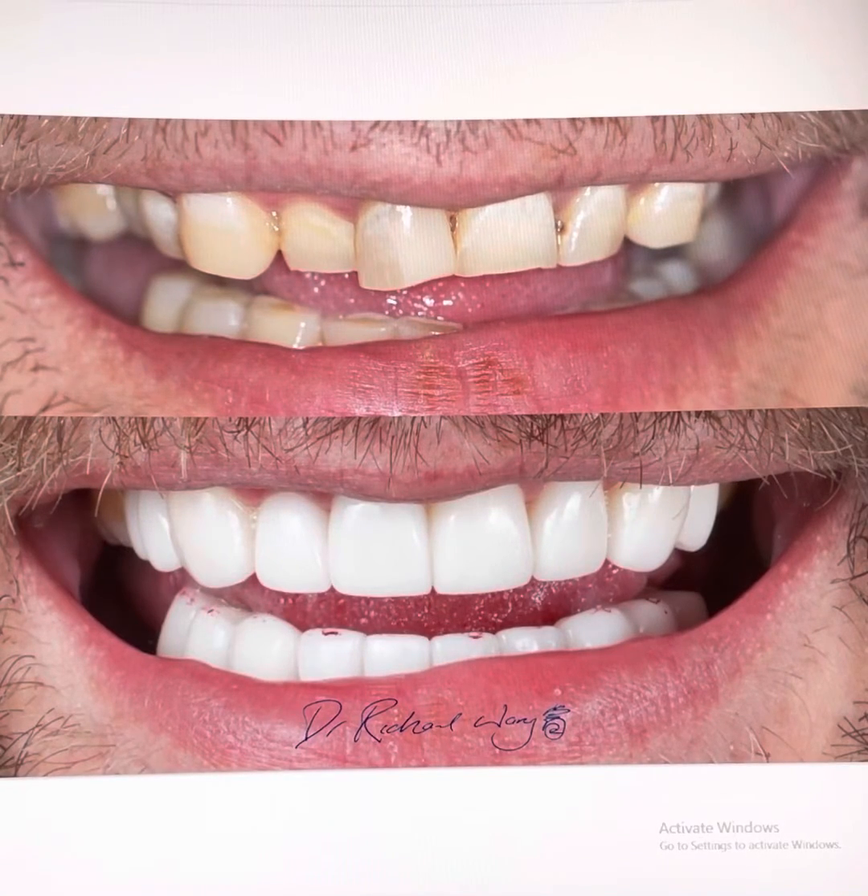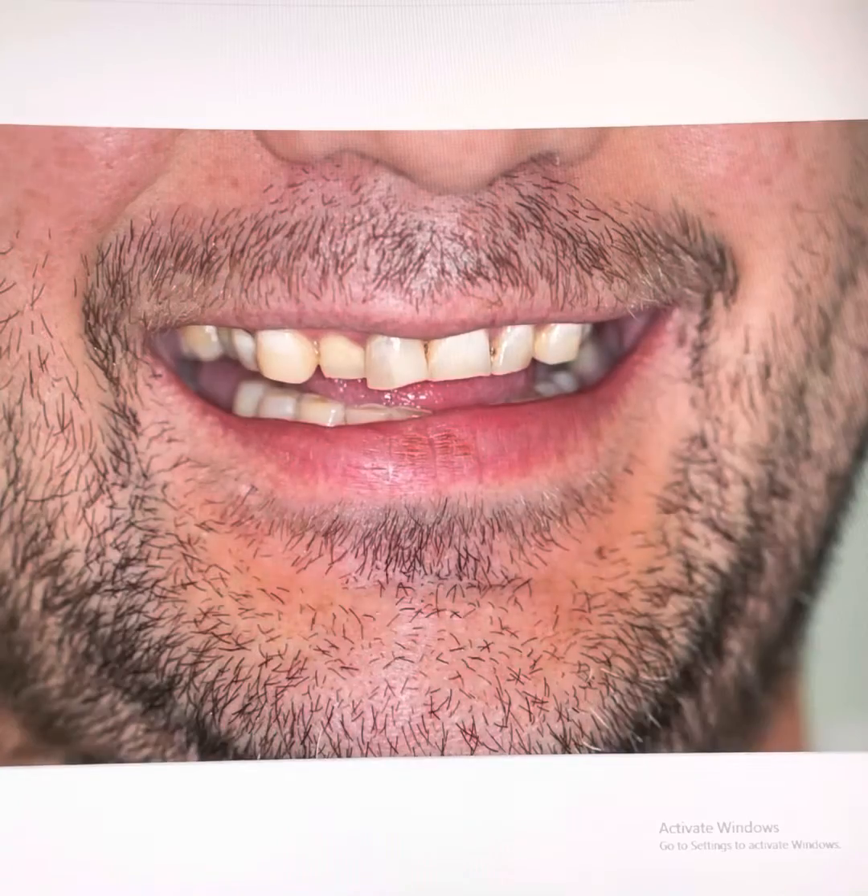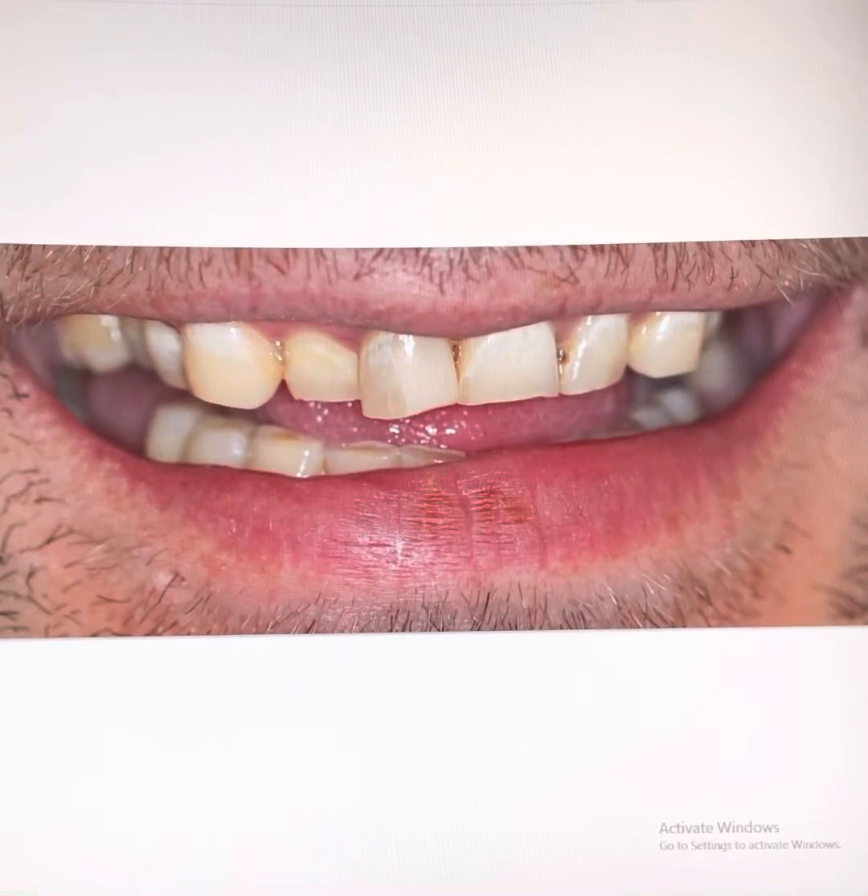Smile Makeover Volume 19 with Dr. Richard. We have a patient in his mid-30s who has grinded his teeth significantly shorter over the years. The patient is wanting to restore his smile and confidence.